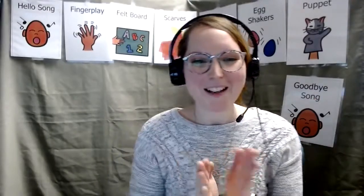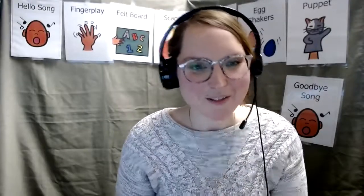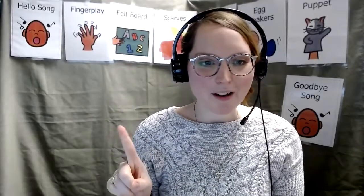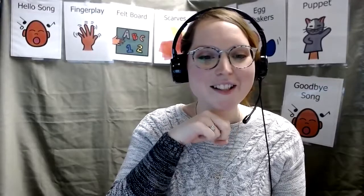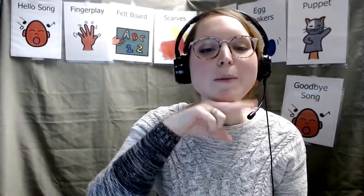Nice work everyone. I hope that you had all those sea creatures swimming around. It's so much fun to sing. Let's do one more of our finger play songs and we'll do our flannel board story. Let's do that frog song. Get that frog hopping under your chin. Ribbit, ribbit, ribbit.